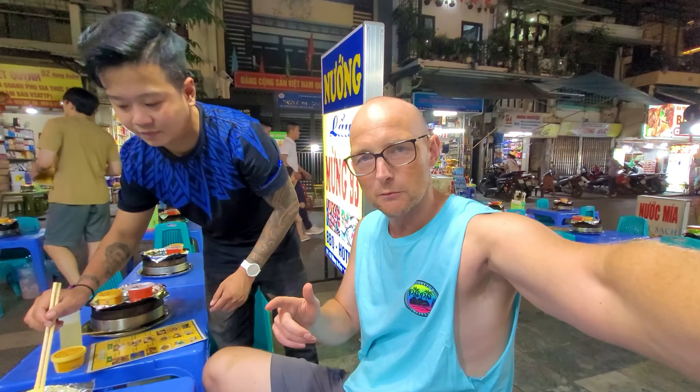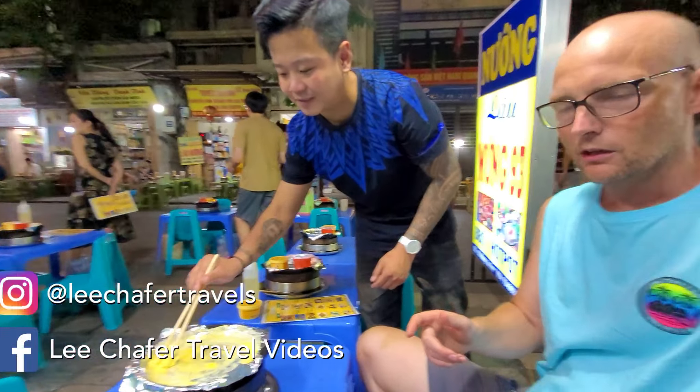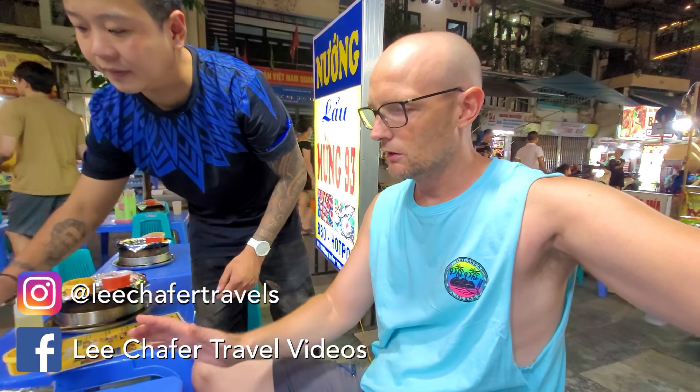Tonight we're having vegan meat barbecue, just preparing it all now — it's gonna get very hot. Sitting here we've got mixed barbecue chicken, beef and pork.